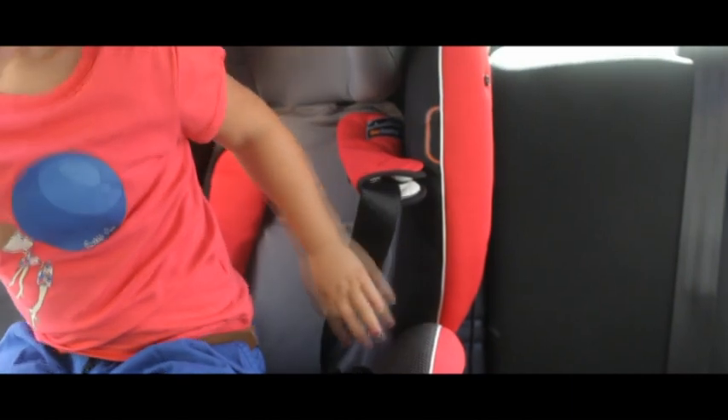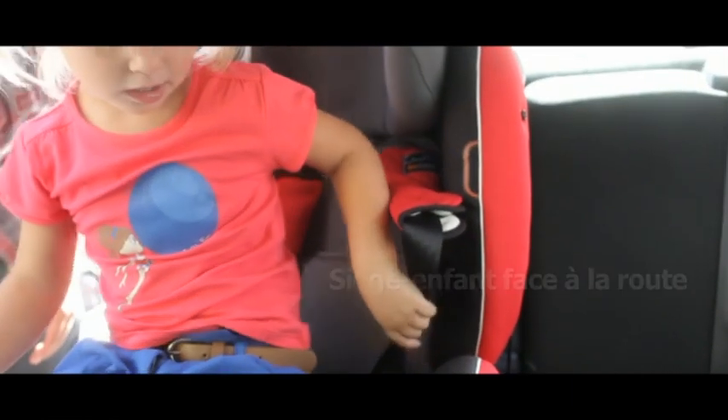Alex utilise un siège auto face à la route. Ce siège est adapté aux enfants entre 9 et 18 kg. Parfait pour Louise qui pèse 14 kg.